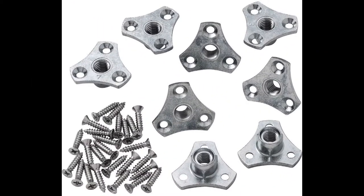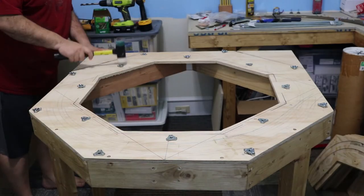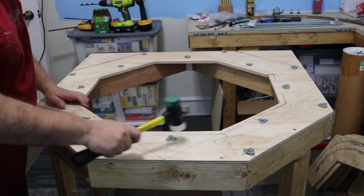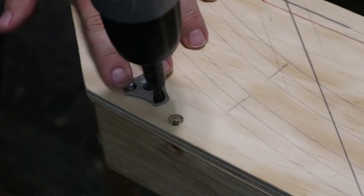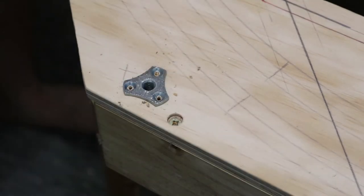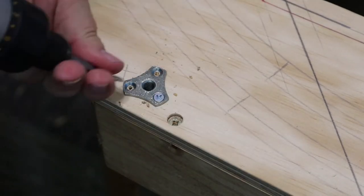I use these screw-in T-nuts that I found on Amazon. They are really easy to install and secure. Just drill the appropriate size hole, tap in the T-nuts, secure them with the screws provided, and then thread in the threaded rods. I didn't film threading the rods because that's about as boring as watching glue dry.